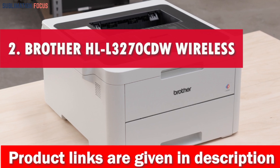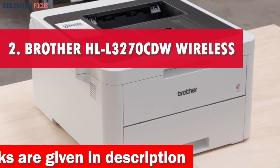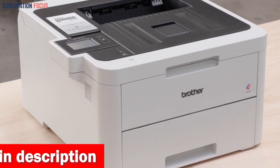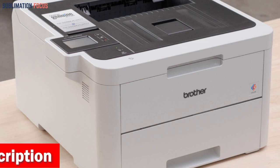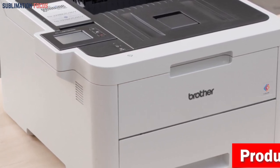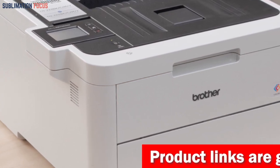Number 2 is the Brother HL L3270CDW Wireless Color Printer. The Brother HL L3270CDW Compact Wireless Digital Color Printer offers fast printing and excellent quality for all crafting needs. It can produce a print with up to 25 pages per minute and has a 250-sheet paper tray to minimize refills.